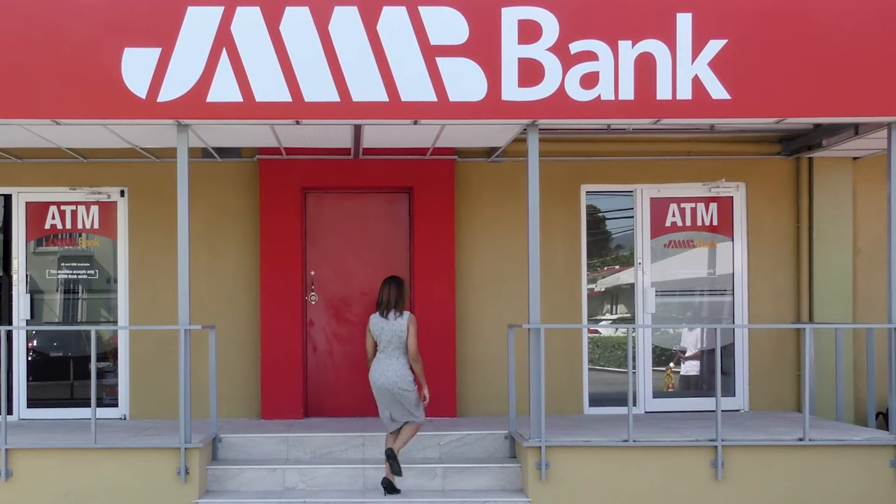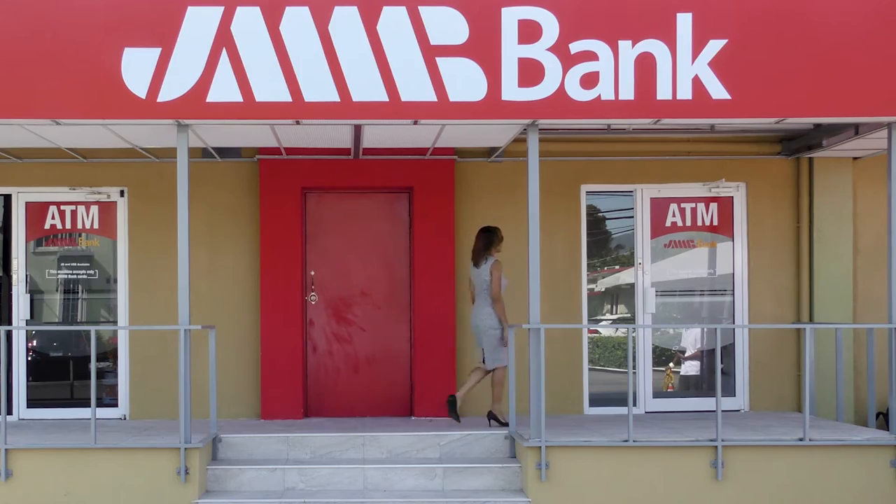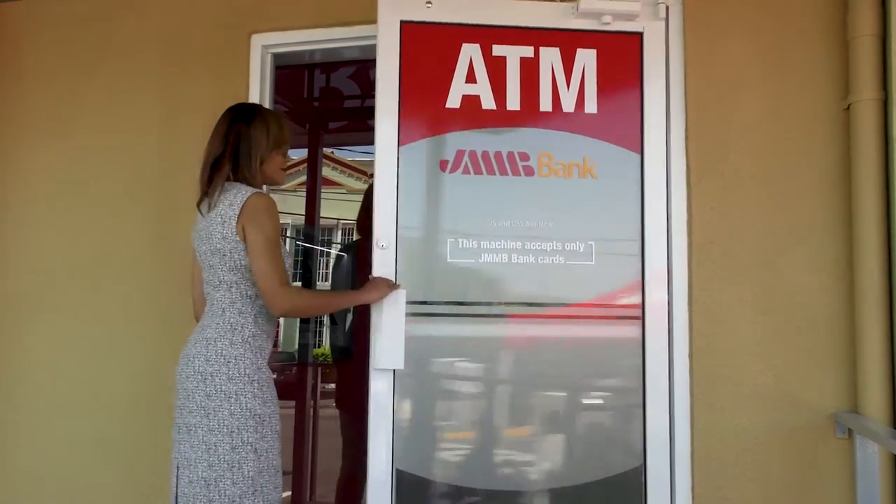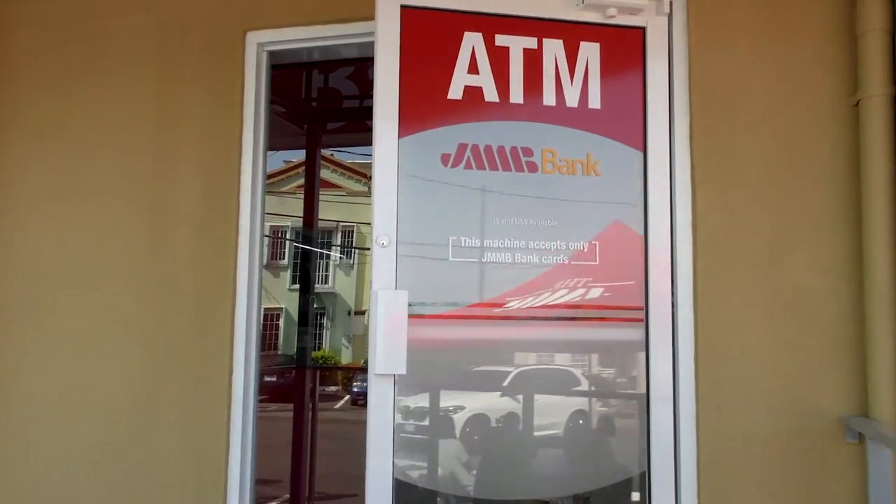Welcome to JMMB Bank, BankSmart ATM. To gain entry, simply wave your hand in front of the sensor and wait for the green light to appear.